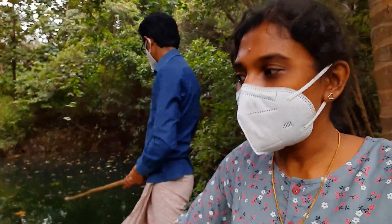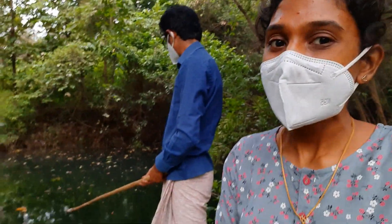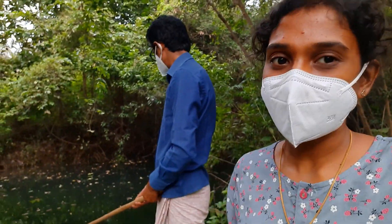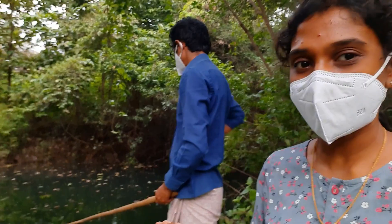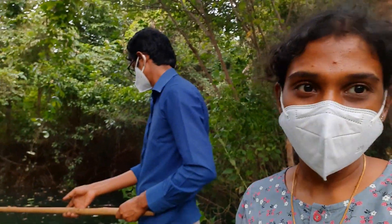What we are doing is we are fishing. If we are fishing for fish, let's go to the lake. If we are fishing, we will cook it.